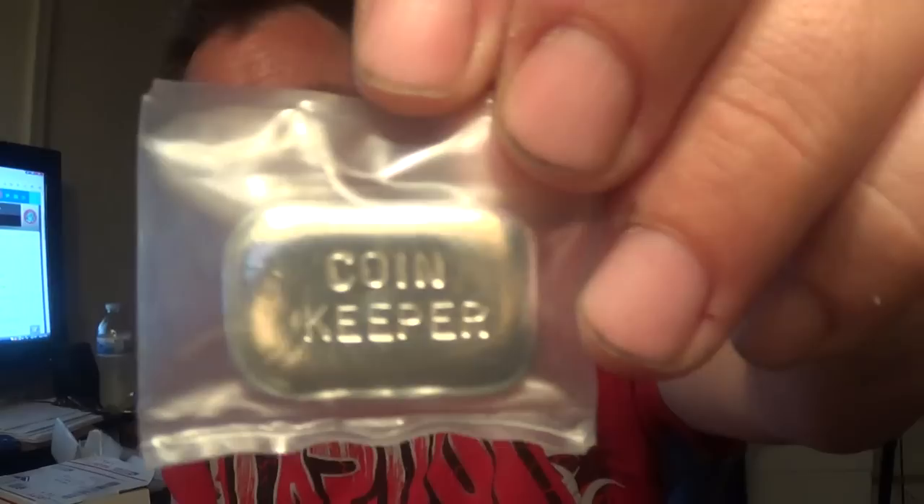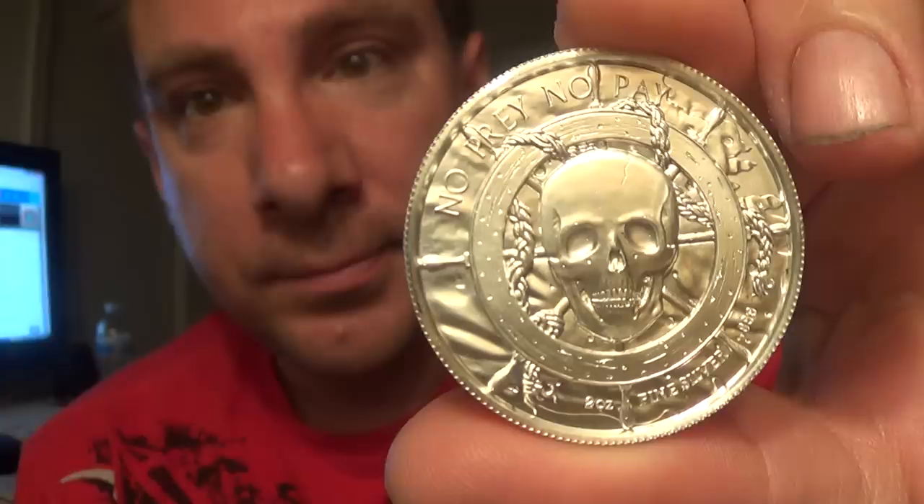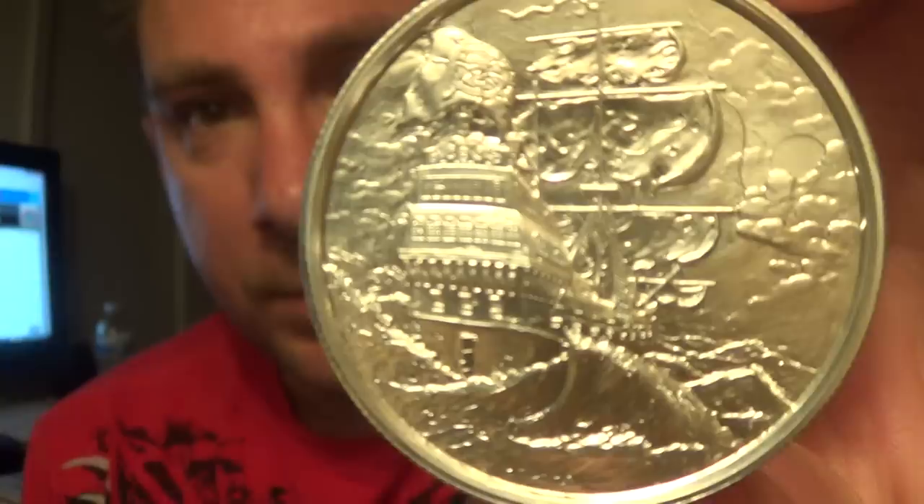Hey Ryan, can you come here? Coin Keeper, you are the best. I forgot to do one thing — I got to show you what the coin looked like. Totally awesome and very thick. Look at the thickness of that coin. Wow, that is huge. Coin Keeper, you're the best. You're a sweetheart.